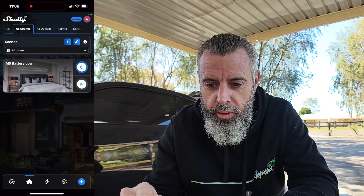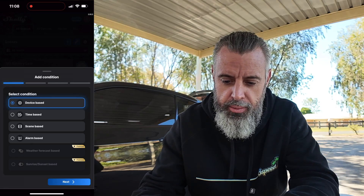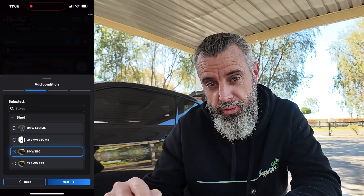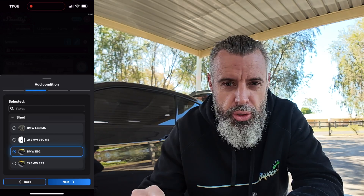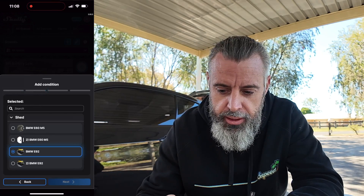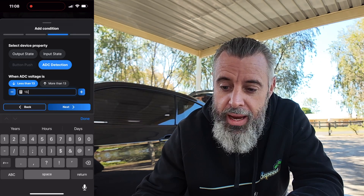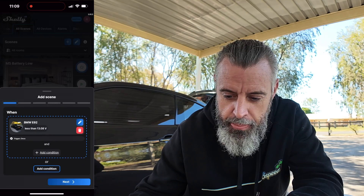I've got one scene for the M5 setup already — we'll go Add. We want to add a condition — it is device-based. We're going to select the device. Each Shelly Uni shows two devices because there are two switches — a sensor input and you can control both relays. That's why we have two E92s, but we're only going to show one on the dashboard. We'll select E92 ADC detection when it goes less than — I think it's at 13.11 volts — I'm going to set it to 13.08 volts so we can do a bit of a test.